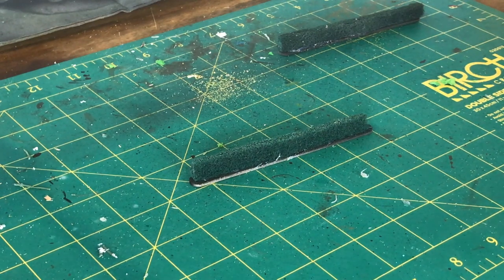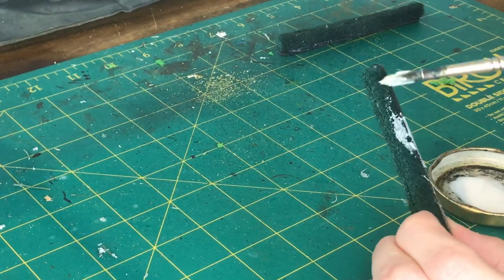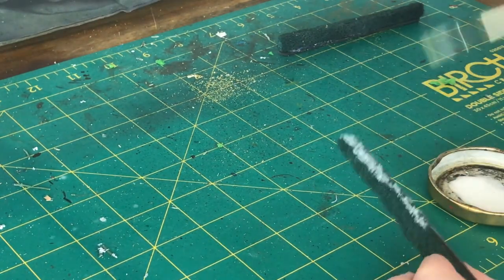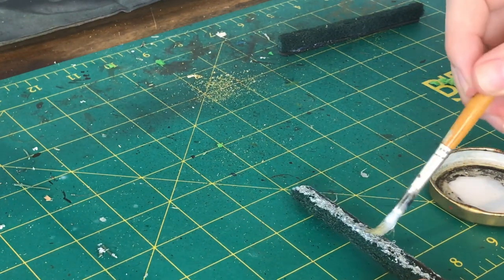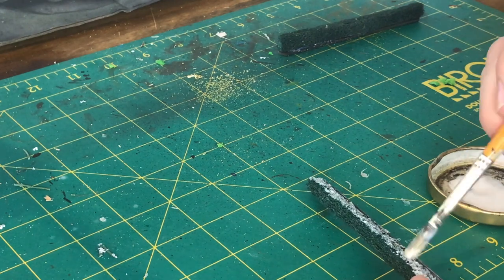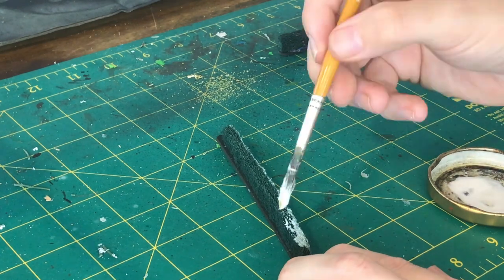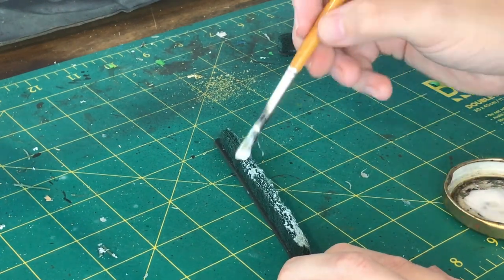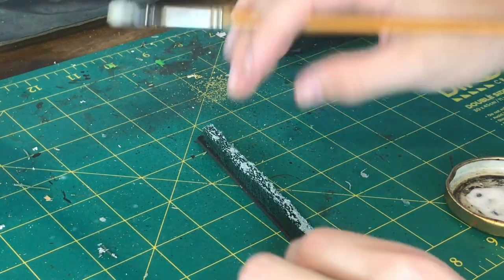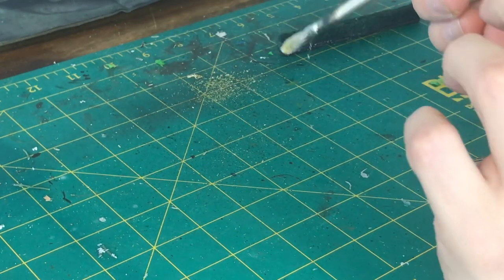The next step is completely optional — you don't need to do it, but I think it gives a nice effect. If you want to put a little bit of extra time in, get some PVA or Mod Podge — it doesn't really matter which one — and then just paint that all over the Scotch Bright. Give it a pretty good coating, because you want the flock to stick over the whole thing, so coat it up well. Then once it's fully coated we're going to get our box of flock.